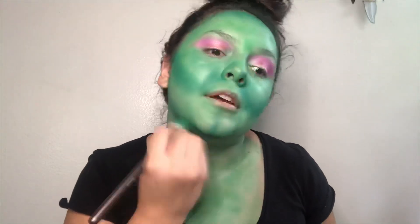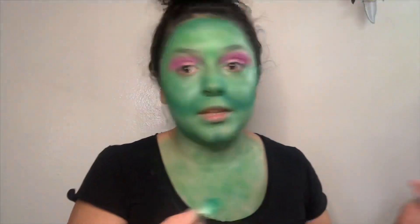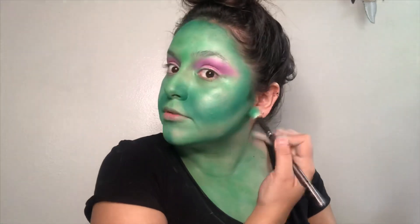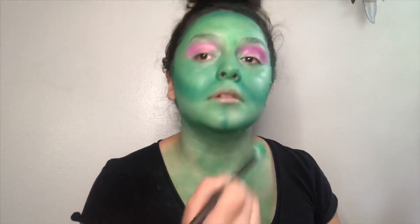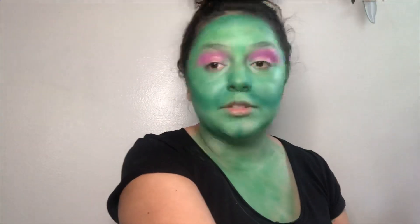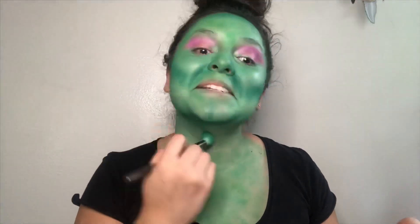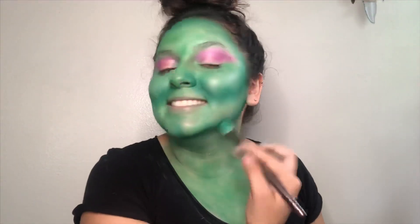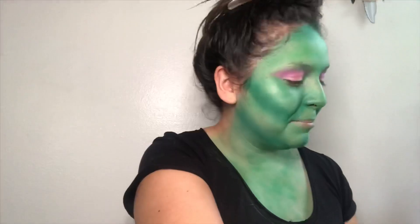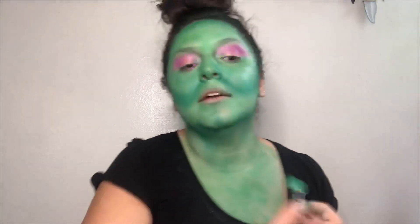Make sure to contour along here too so your chin can look elongated just like a witch's. I keep looking in different directions because my mirror's here and then I need to look at the screen. I look hella scary — I just hope my brother-in-law doesn't call me because I pick him up from work. I want to contour on the side just so it can make it look more sunken in.